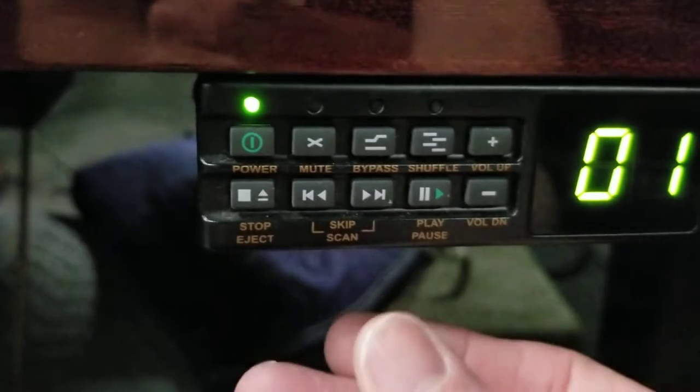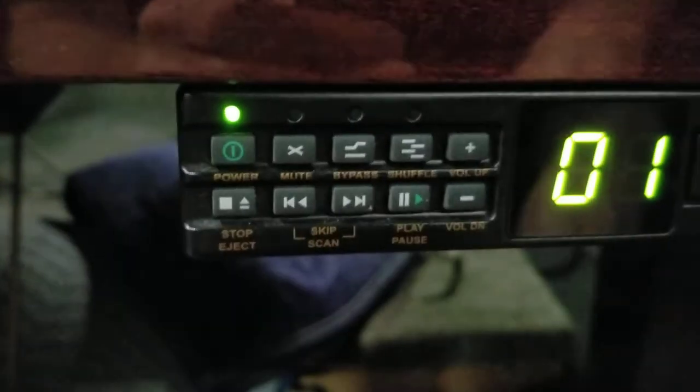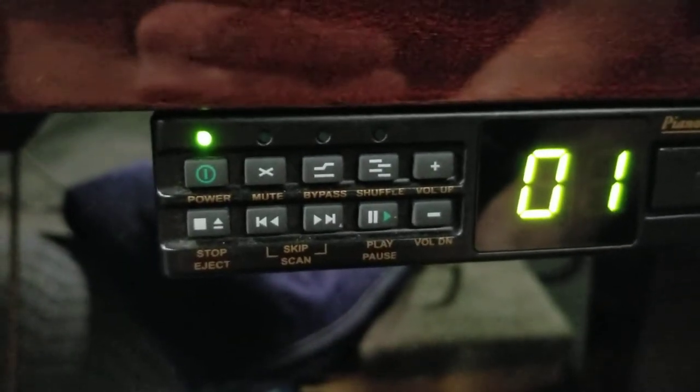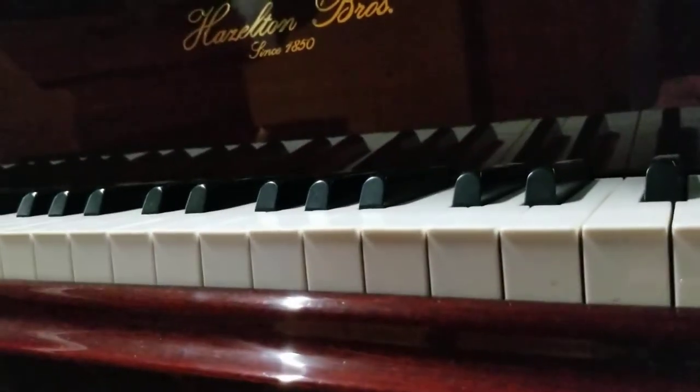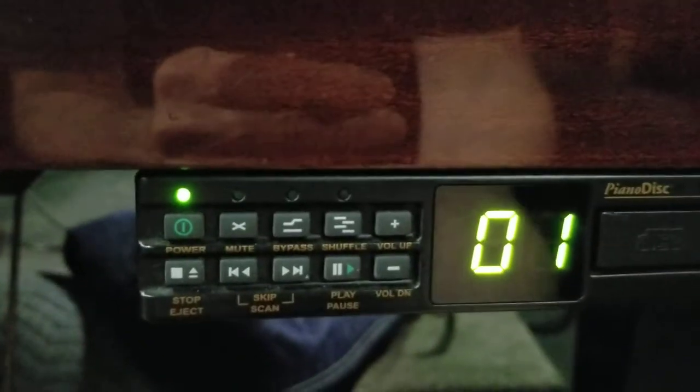To play, you just push the play button right here, wait a second or two, and the piano will start to play. So that's pretty simple enough.